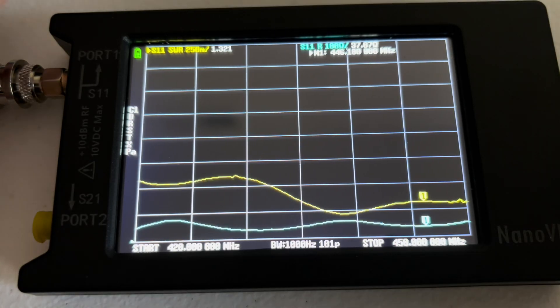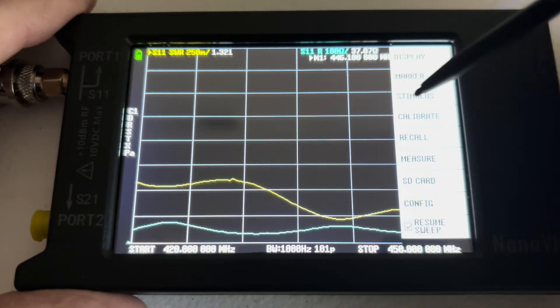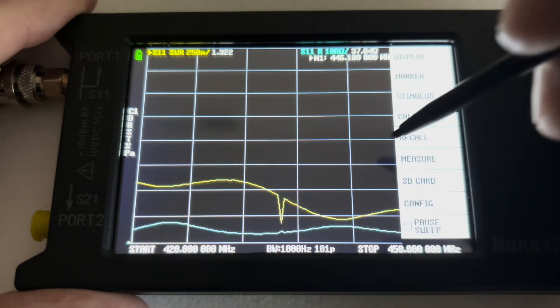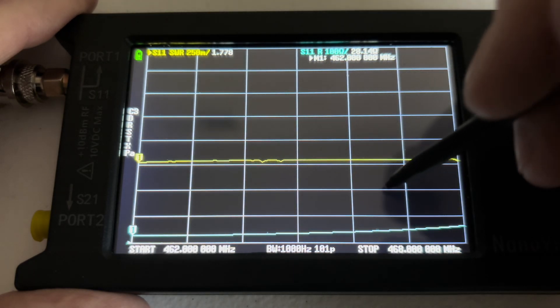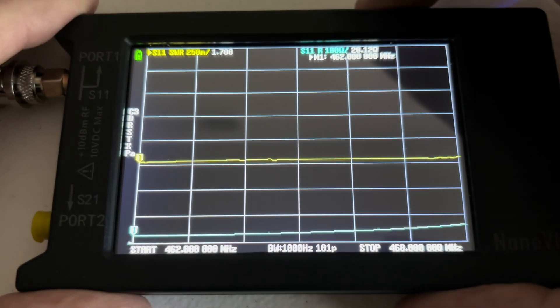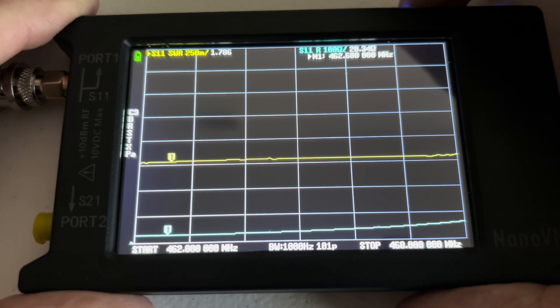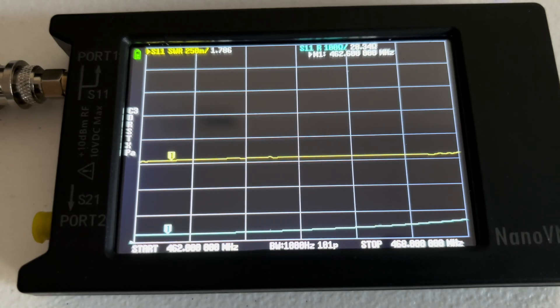Last, we test on the GMRS channels. We get an SWR of 1.786 and an impedance of 28.34 ohms on the GMRS band.